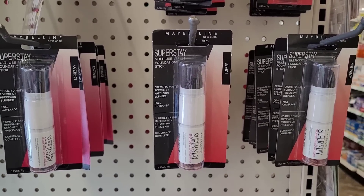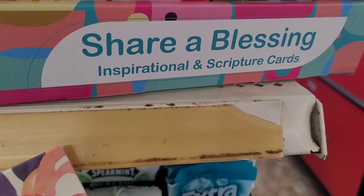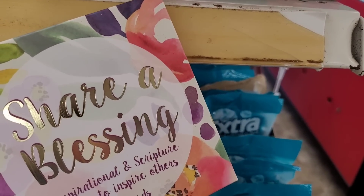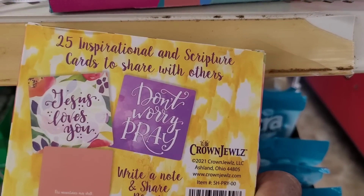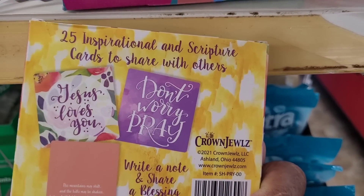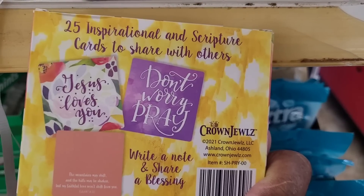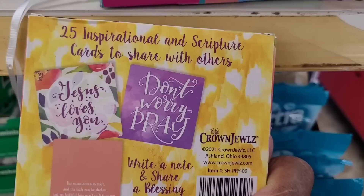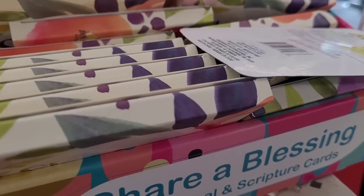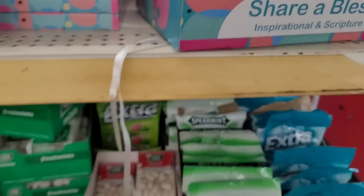All right, up here at the front they have these Share Blessing inspirational and scripture cards — 25 inspirational and scripture cards to share with others. They came out with the long ones before in the longer containers. These are by Crown Jewels — so those are new.